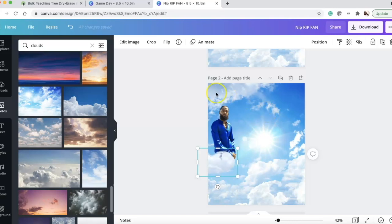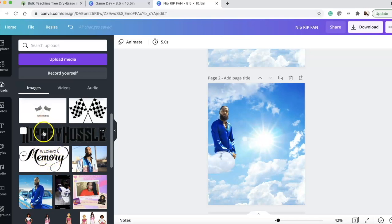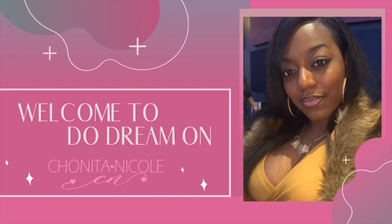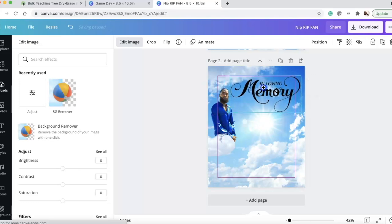For the 'In Memory Of' text, I searched Google for 'in memory of' images because I loved how the stylized script looked — it's gorgeous. I downloaded it, uploaded it to Canva, and removed the background. Sometimes it takes a second to load depending on your Wi-Fi, but once it loaded, Canva removed it beautifully. Apply it and it looks so beautiful.